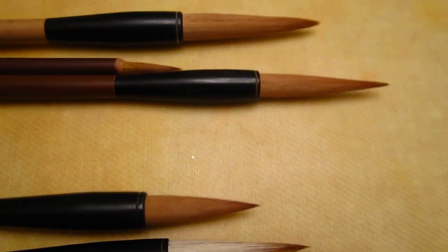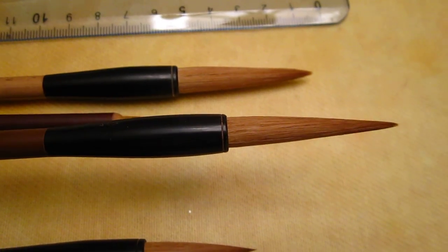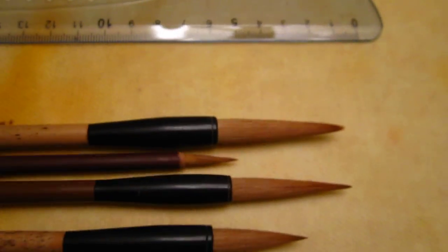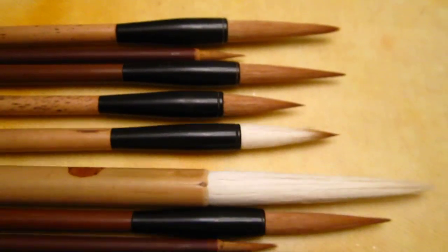And this one is what you have asked: an extra long slender pure wolf hair brush. If you are interested let me know and I will put it on my Facebook. Thank you.